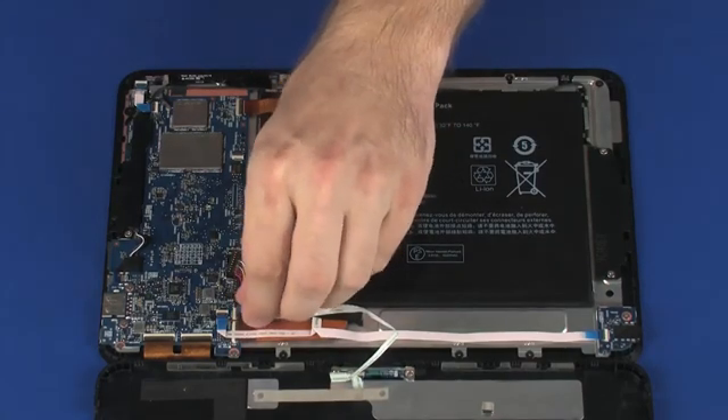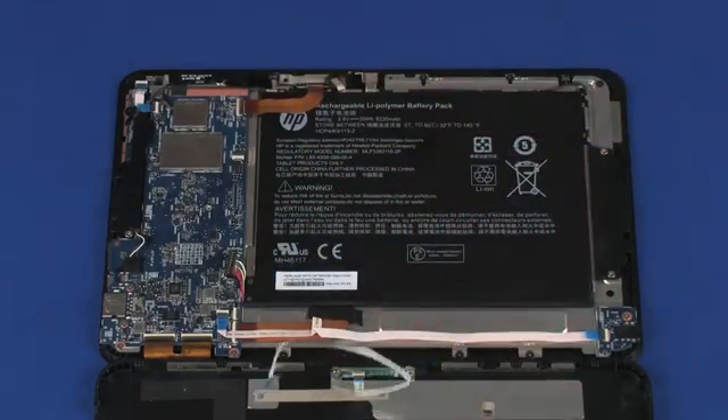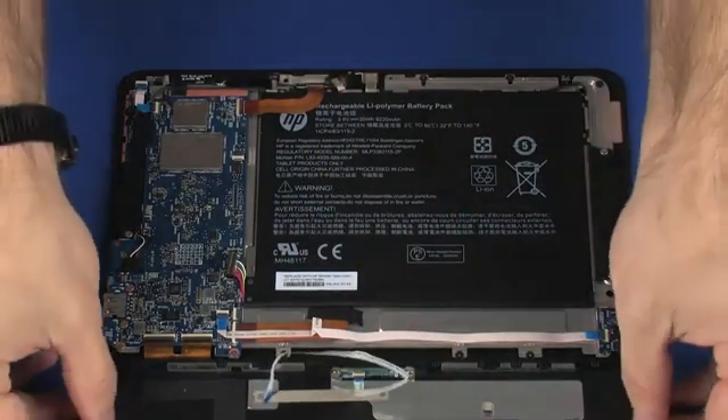Remove the Pogo board ribbon cable from the adhesive that secures it to the display panel assembly. Remove the display enclosure.